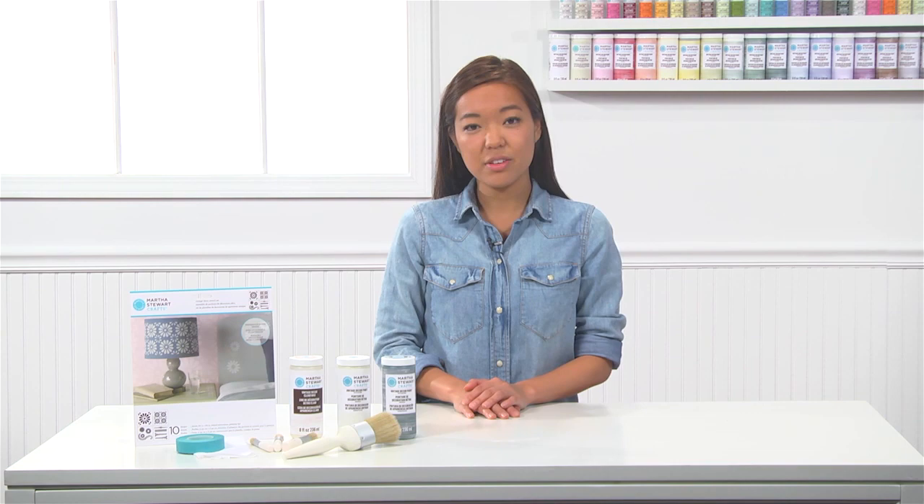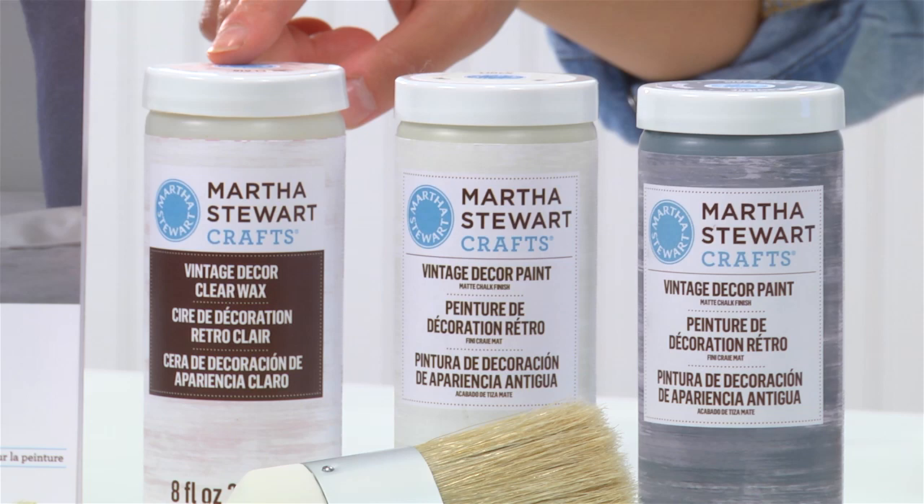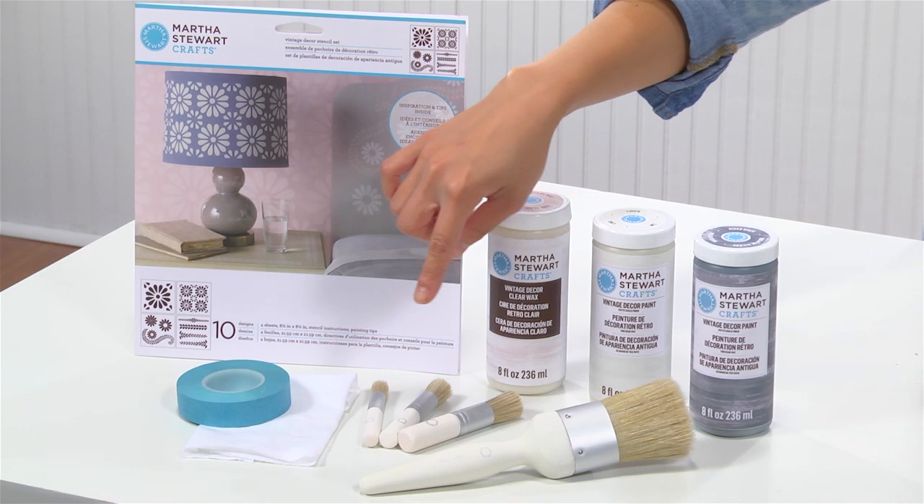To get started, you'll need Martha Stewart Crafts Vintage Decor Paint in River Rock and Linen, some clear wax, our Daisy Petal Vintage Decor Stencils, Stencil Tape, a lint-free cloth, Martha Stewart Stencil Brush Set, and the Vintage Decor Brush.